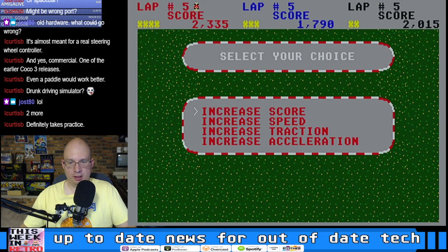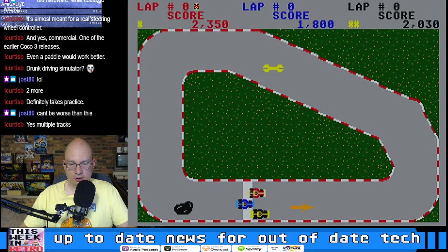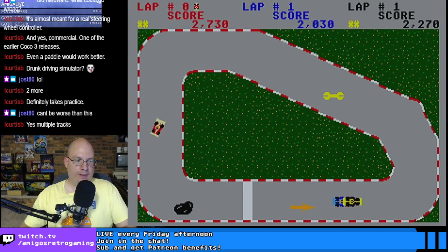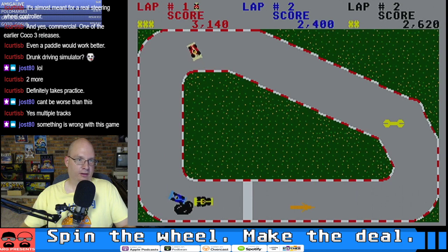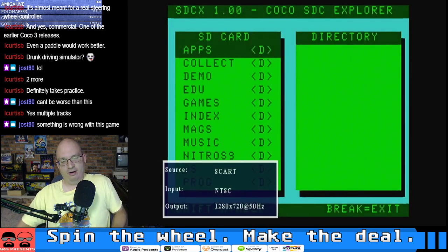Increase score, increase speed — I definitely probably want increased acceleration. Here we go. We're done with this. Still, good to know that there was at least one racing game for RGB CoCos.